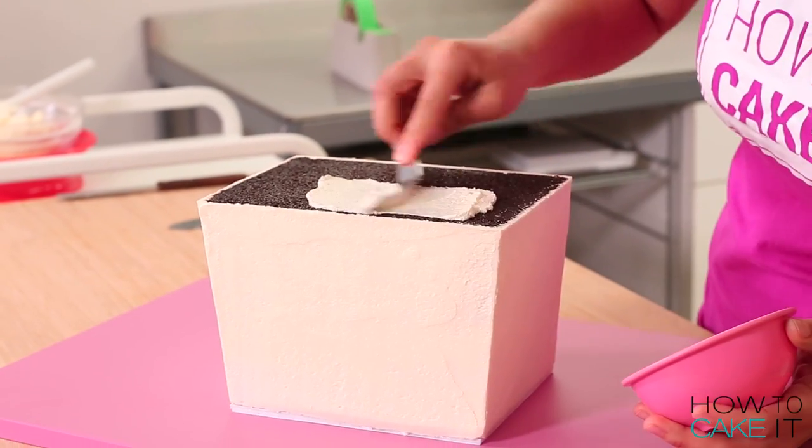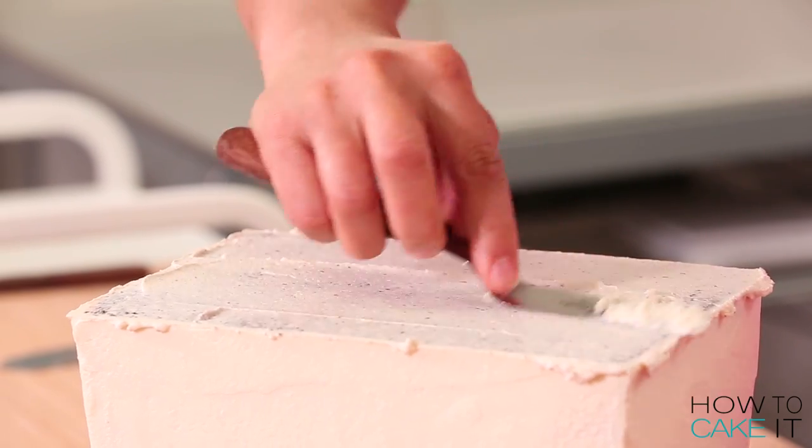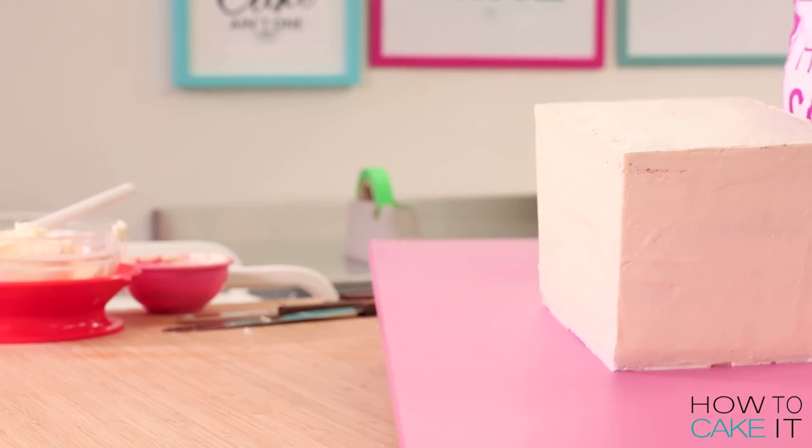Oh I lied — there's more crumb coating. Yeah, because the top was the bottom, right? So just take a little bit of buttercream — you can even use the crummy buttercream you have — and apply a thin layer to the top of the cake so it won't dry out.